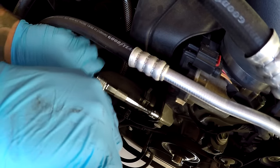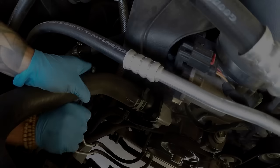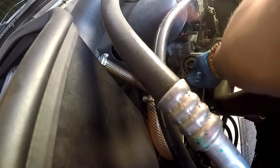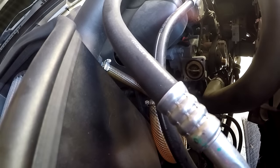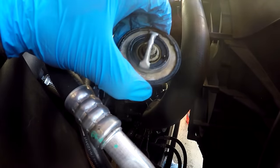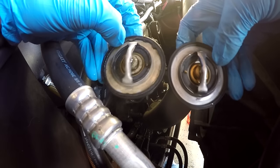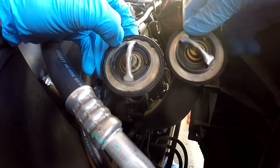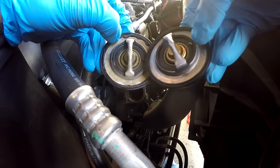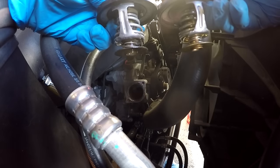Here's the thermostat just hanging out — we should be able to pull this out, though it'll make a bit of a waterworks. Here's the old thermostat out; the new Stant one is pretty much the same size, which is good news — it's not going to restrict flow like some aftermarket ones actually do. It looks almost identical to OEM, which is what I want. It also comes with the gasket and has a little jiggle pin, same as OEM.